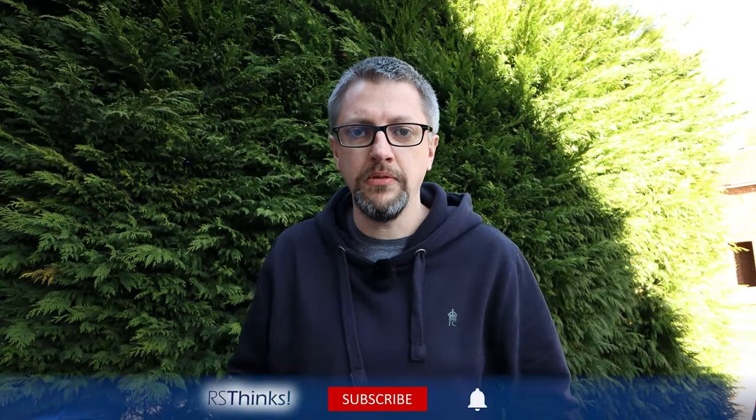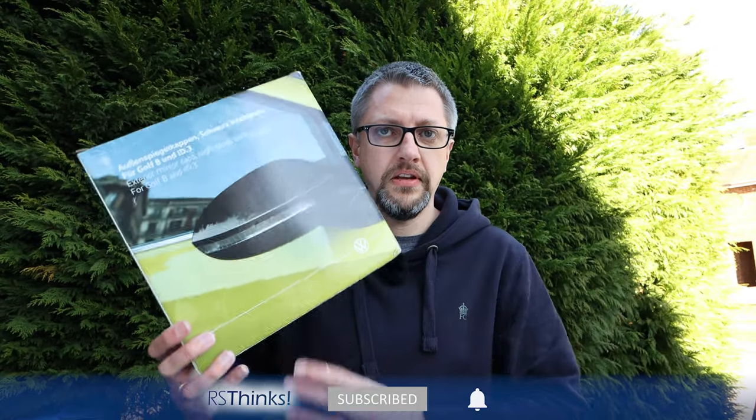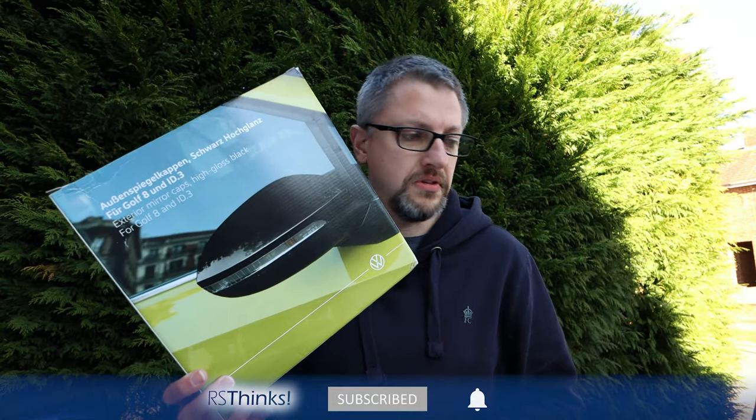Hello, welcome back to Iris Thinks. In this video we're going to do something I trailed in the previous video — fitting mirror caps and dynamic indicators onto the car. These are some goodies I got for Christmas.